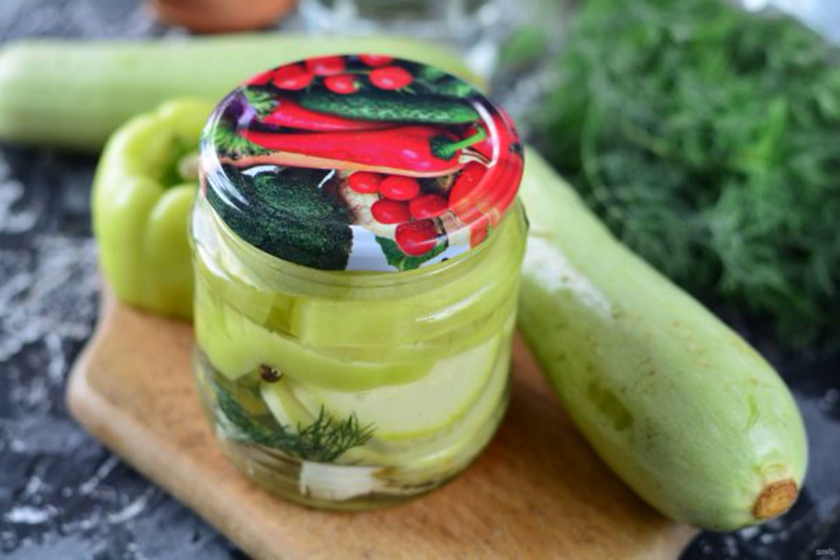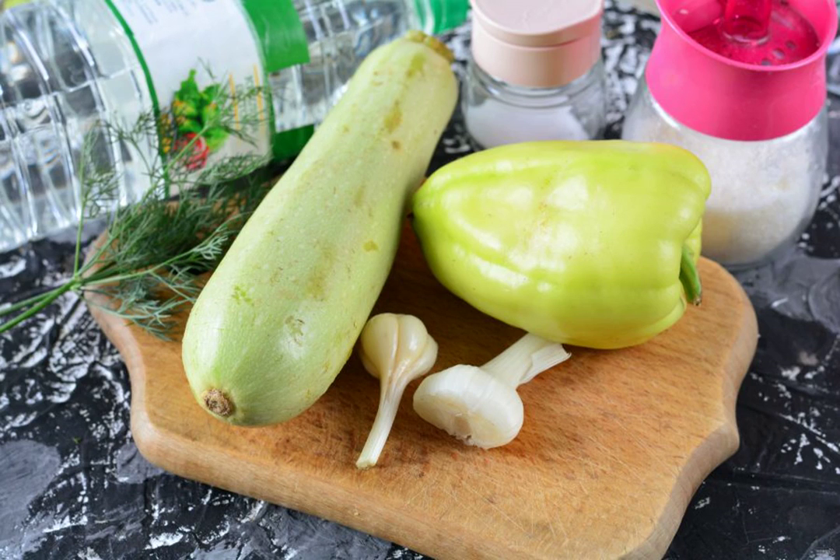Prepare a couple of jars of delicious and spicy zucchini with pepper for the winter. Vegetables perfectly complement each other and it turns out an excellent snack. Prepare all the ingredients.